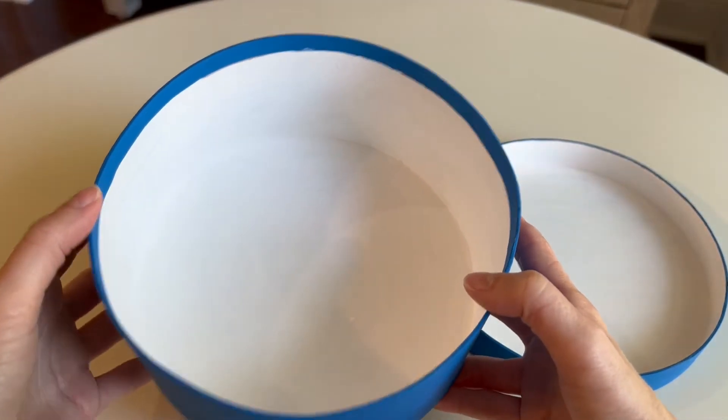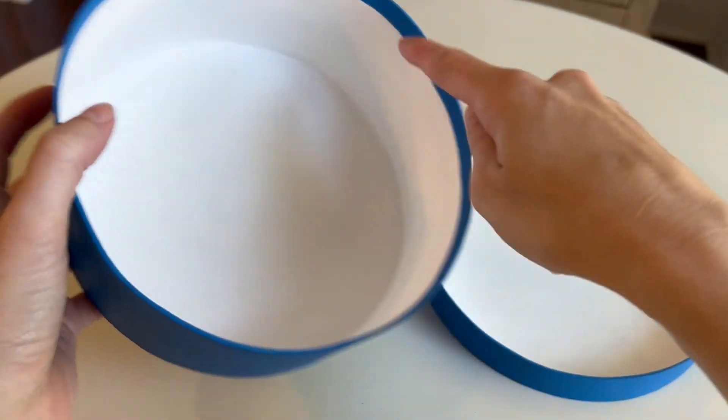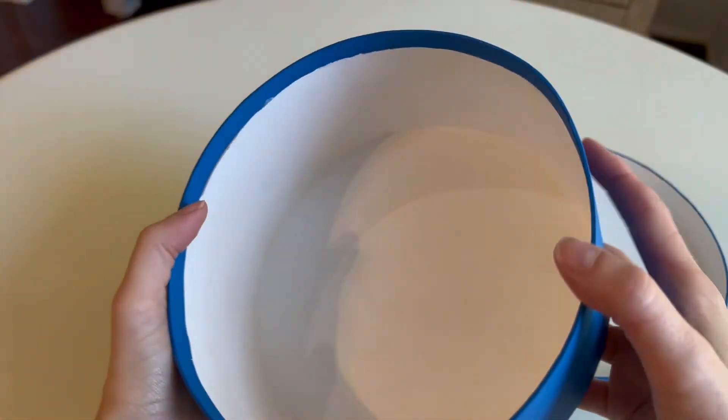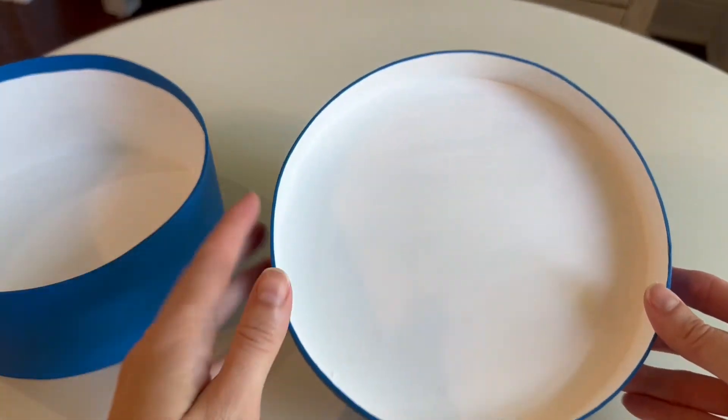After you paint the entire outside blue, you're then going to paint the inside white. On Claudie's hat box, there is a blue rim on the inside. I painted the rest white, and I also painted the inside of the top white.